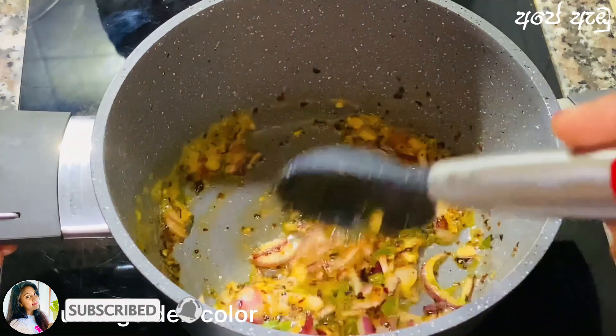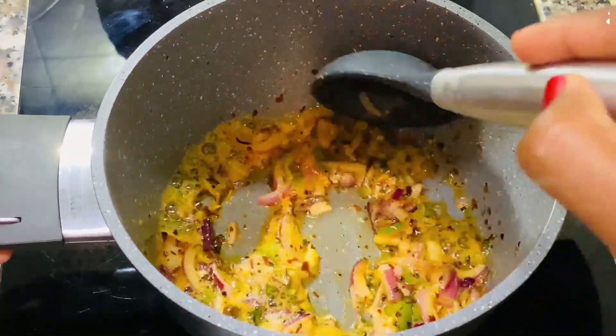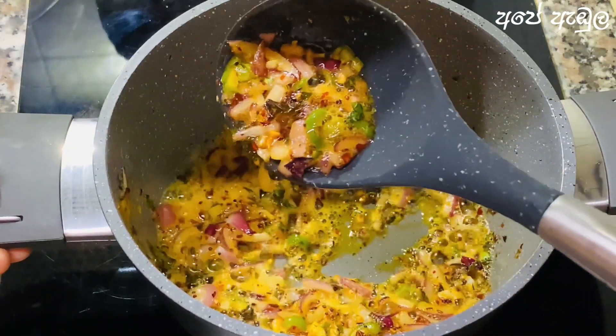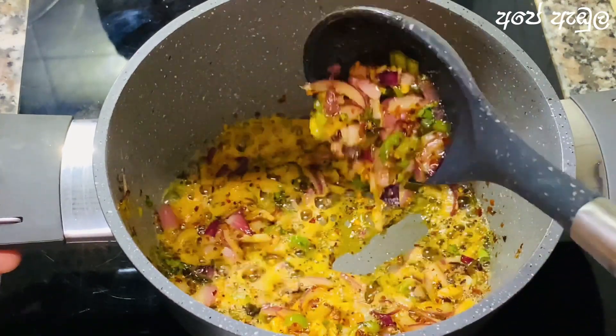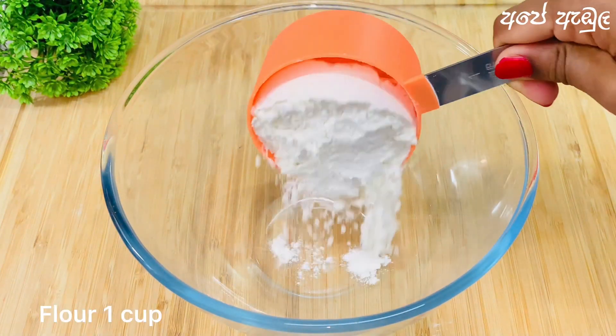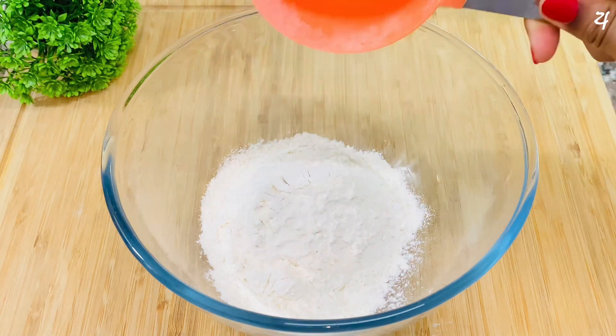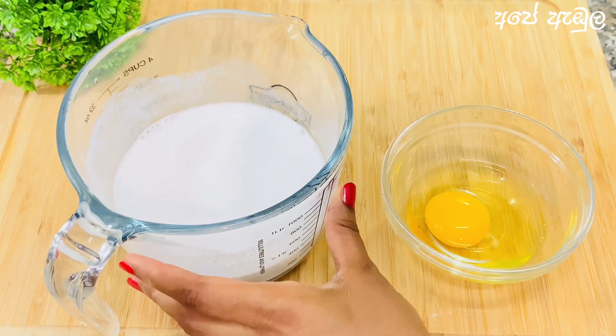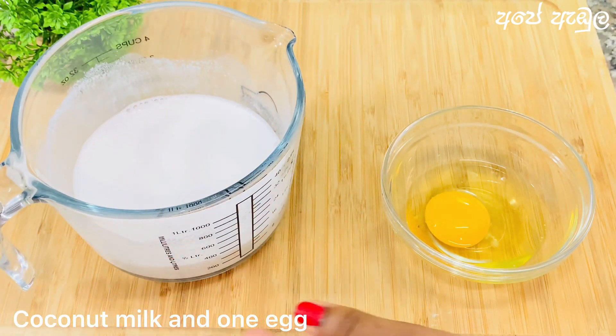In the next step, we will use the tempera to make the same thing. Then we do the same color. We will make our own color light. Now we will make the same color and make our own color.